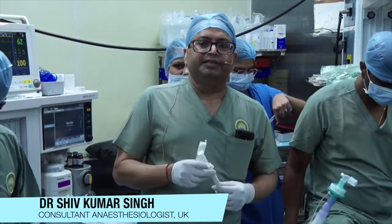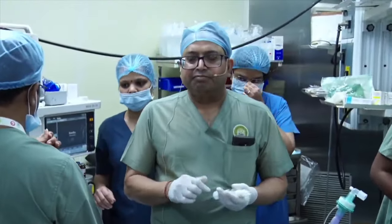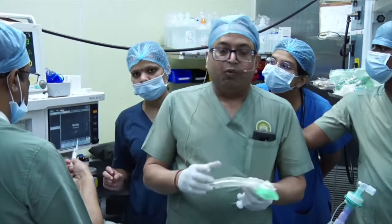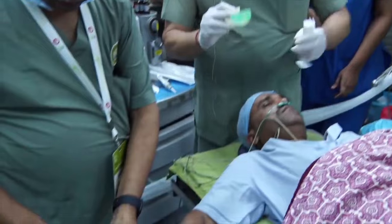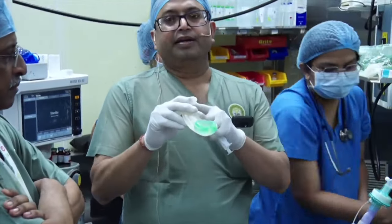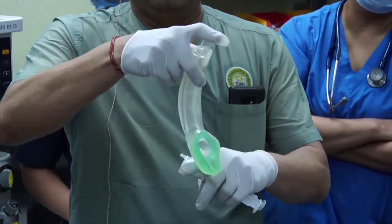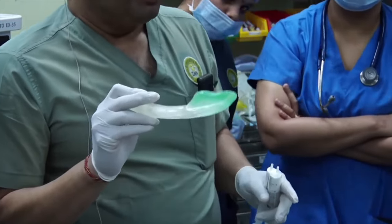We are going to demonstrate insertion of the iGel, a supraglottic device. Some people find it difficult, but here are the tricks. The way you hold the iGel is important — you need to hold it near where you attach your circuit, not in the middle. The reason is that as the iGel goes in and you apply pressure, it will likely bend and just click in. That is the biggest mistake I've seen people make.